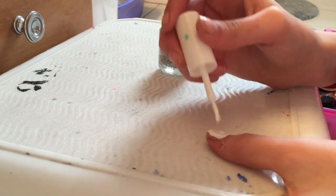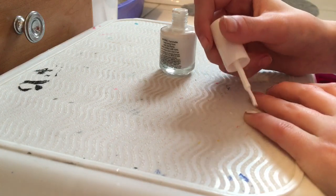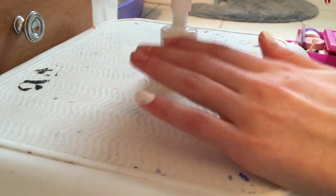You want to start off by painting both of your thumbs and both of your pinkies white. It doesn't really matter if you get any on your cuticles. I don't really care if I get any around my finger because it'll wash right off, so just paint them both white.